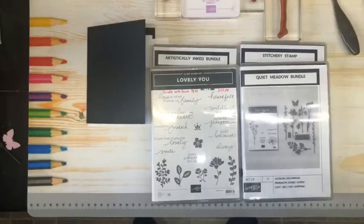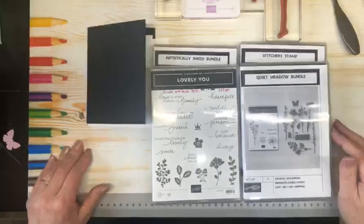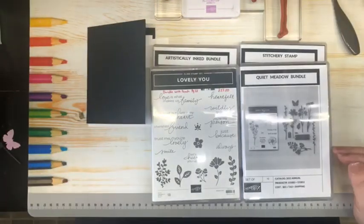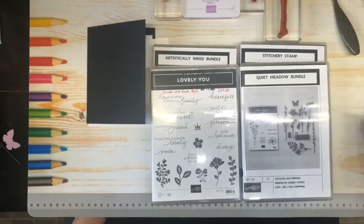Hello everyone and welcome to Stamp with Shelf. My name is Chelle Anderson and I'm an independent Stampin' Up! demonstrator located in Winnipeg, Manitoba, Canada. I do short lunch break with Chelle video tutorials Tuesdays and Thursdays at noon, as well as Facebook Live videos Wednesday nights at 6:30.